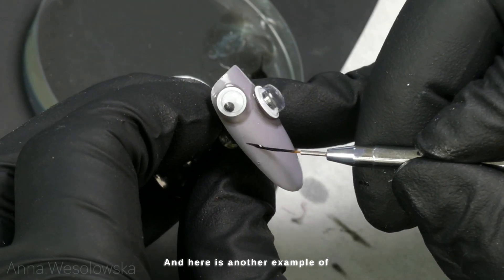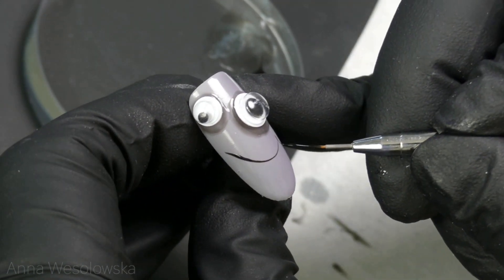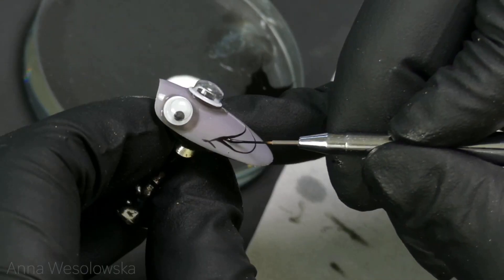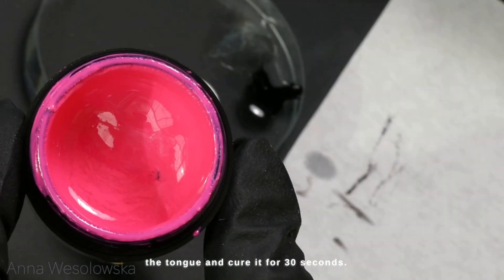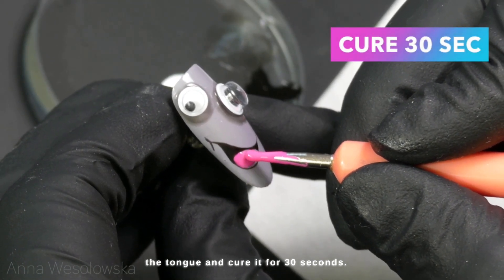Here is another example of a different type of mouth — again very easy, just created with black lines and a liner brush 000. Again I'm using the same pink to create the tongue, then cure it for 30 seconds.